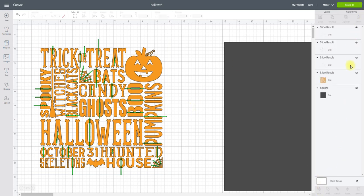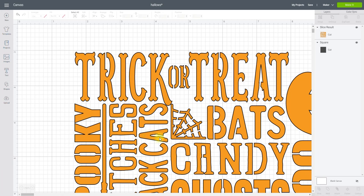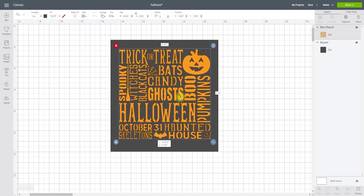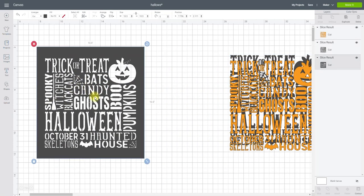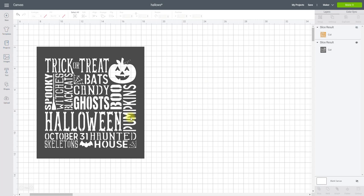You'll see I end up with all these slice results and I can delete all of them, because that image there is the one I want to keep. If I zoom in you can see we've created all those gaps between the middles of our letters and the outside, so we're not going to lose them. I've got my stencil outline square, so I'll bring my image over to it, align and centre to make sure it's nicely centred, then just slice that image into my stencil. I'll link the image in the description — it's from Design Bundles in a Halloween bundle — and then I'll go to Make It and Continue.